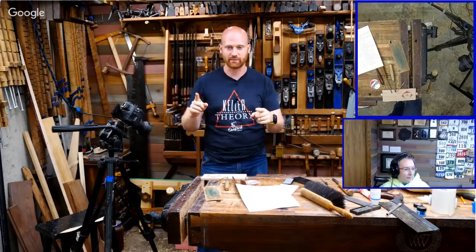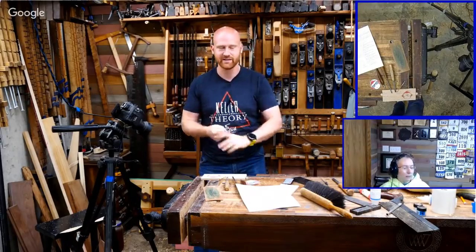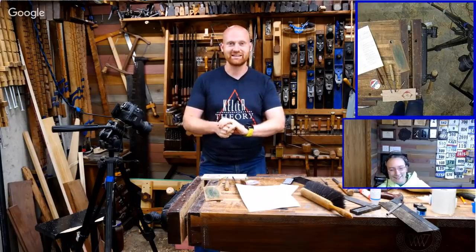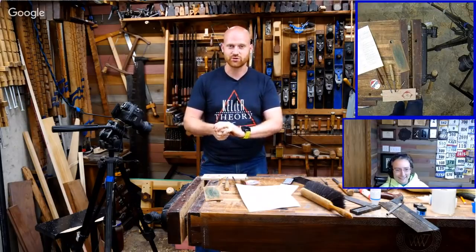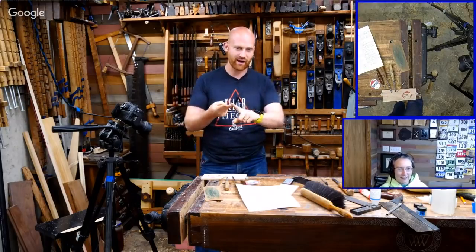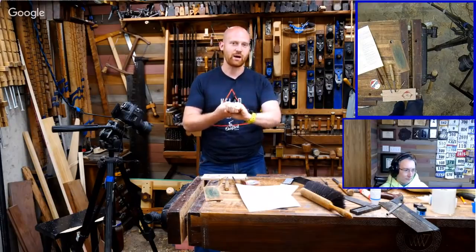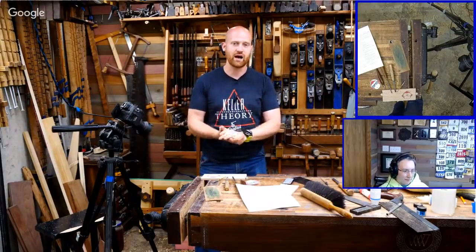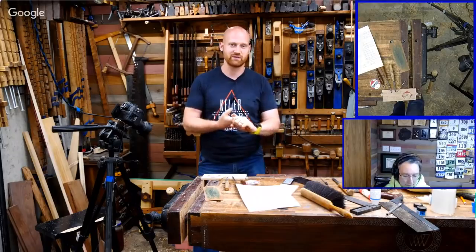Sarah will not be able to go down to the national meet. The MWTCA meet in Peoria, Illinois is coming up in June, and I will be there Thursday and Friday. I will not be able to be there Saturday, but I will be doing a talk on Saturday. I'll probably be taking my bench and a bunch of my tools — you can come hang out.